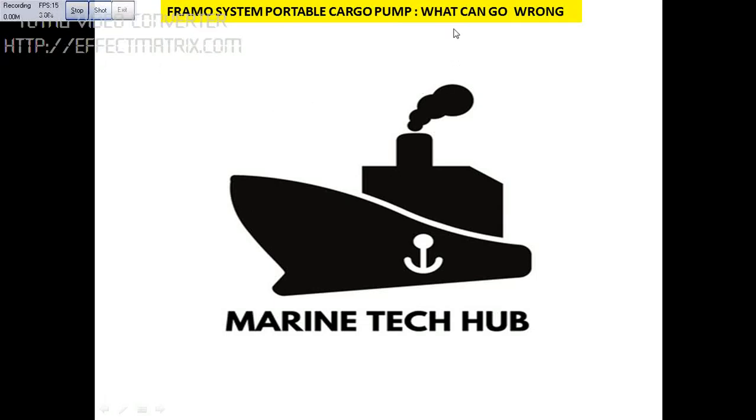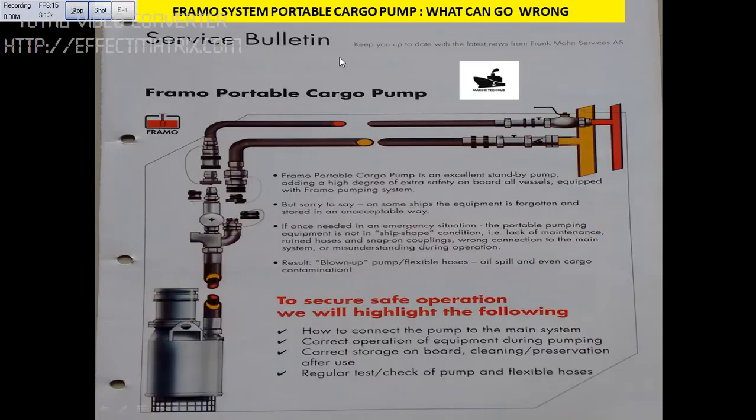Today I'd like to tell you what can go wrong with the portable cargo pump with respect to the Framo system. In this picture you can see the portable pump. This is the high pressure line, and this is the return line, the low pressure line.